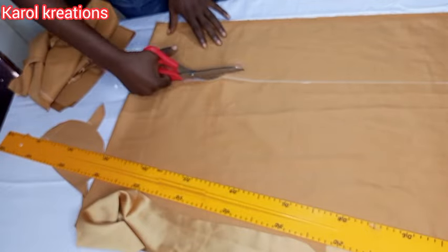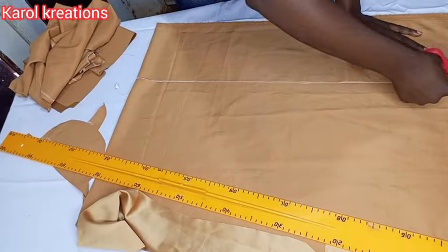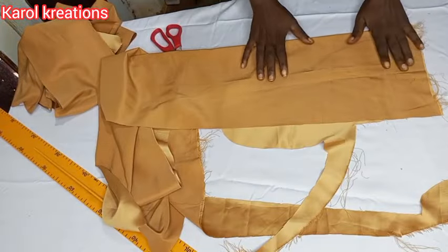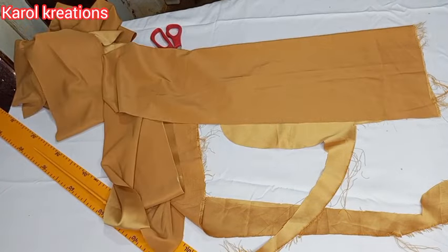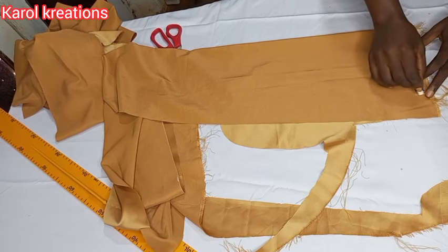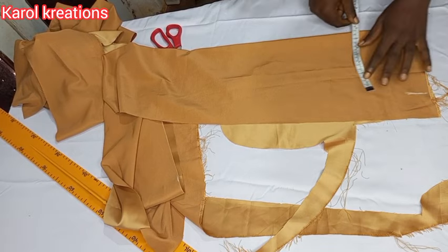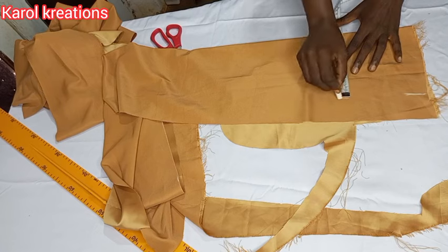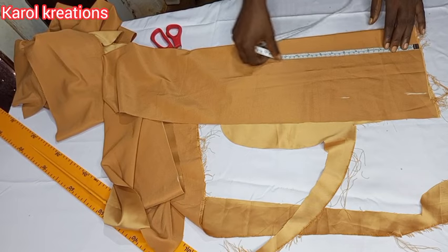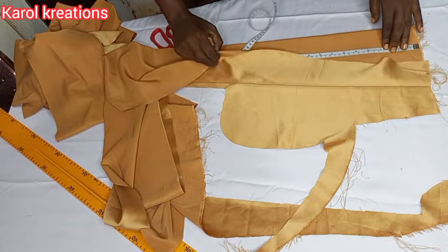I'm going to quickly cut it out. After the band we are going to cut another smaller band for the sleeves — remember we are going to gather the sleeves a bit and finish with a small band. I'll go ahead and cut the band; you can cut it as big as you want.